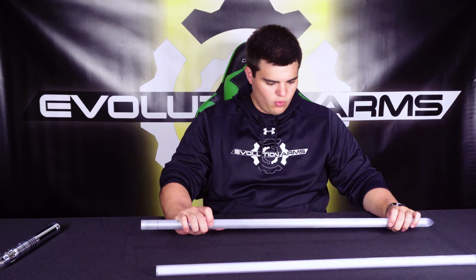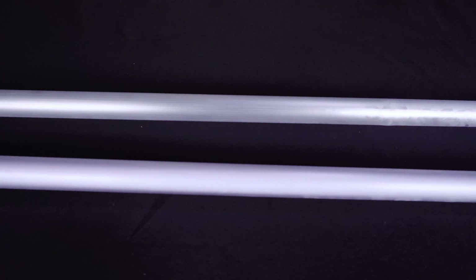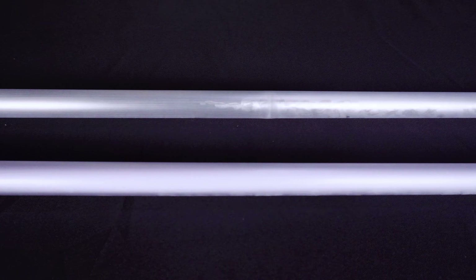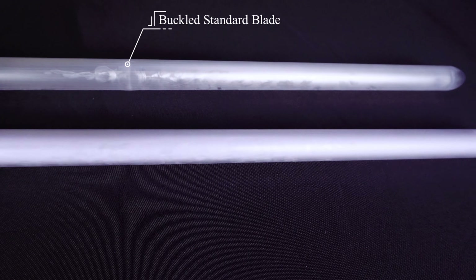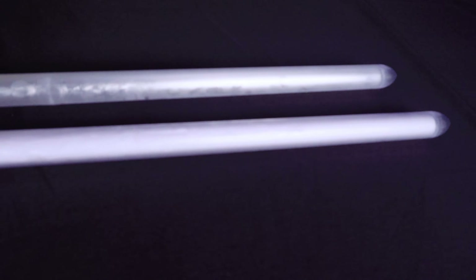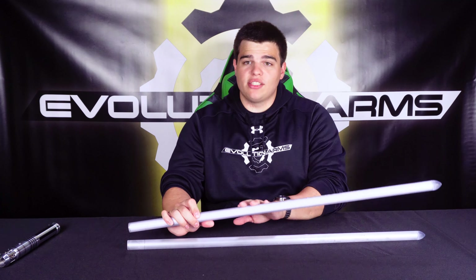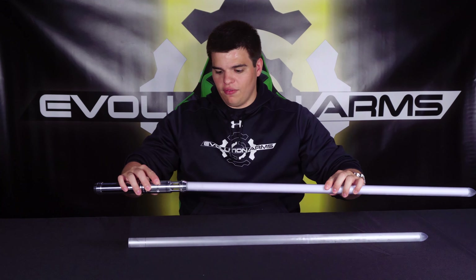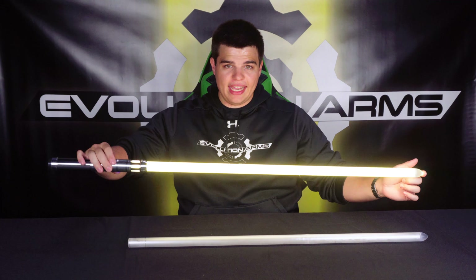We just got back from our tests with the standard blade and the standard blade with the NeoPixel strip in it. We ended up with the standard blade kinking — there's all kinds of battle damage. The tip on the standard one is halfway cracked off and the blade cracked with it. The NeoPixel one is fine; the tip got lucky and didn't come off. There are all kinds of scuffs on it, but despite all of that, there are zero pixels out anywhere on this blade, in any color.